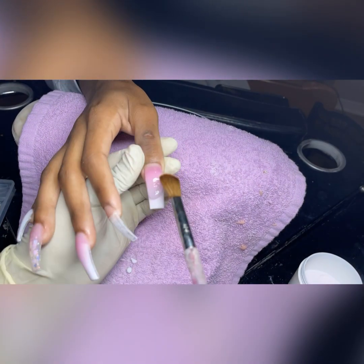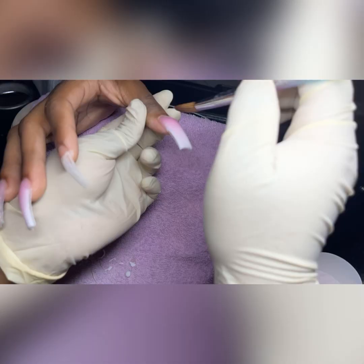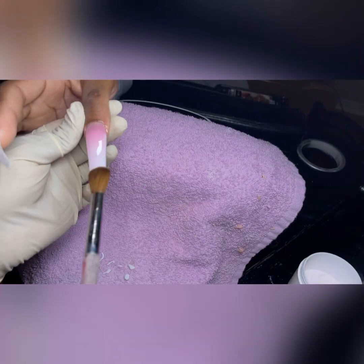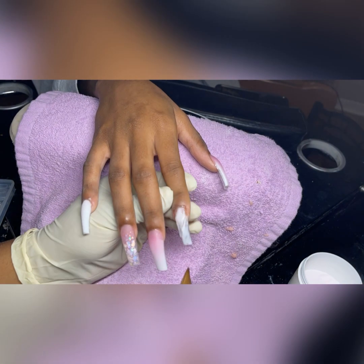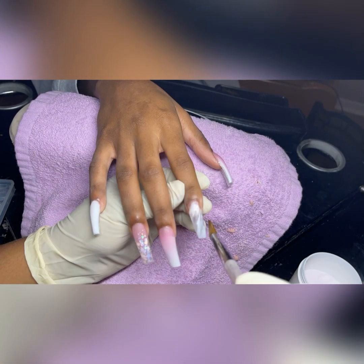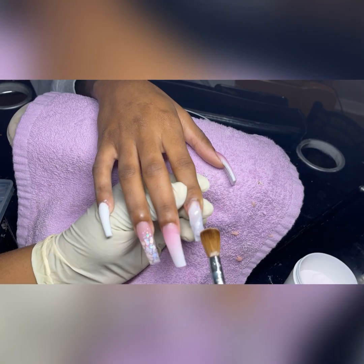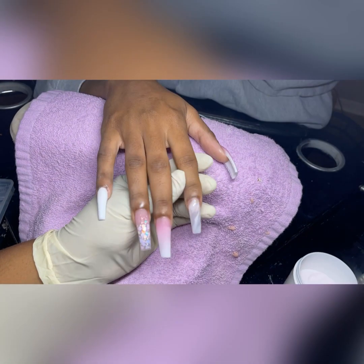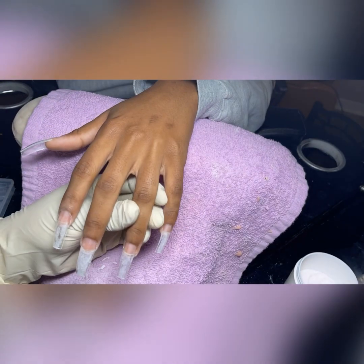On the pinky nail we'll just be going with all white, and on the corner finger we'll be doing a marble nail. For the marble I use something called Dirty Sprite — I don't remember where I got it from, but it's basically an effect glitter that gives the nail a shifting effect when you move it side to side, and I love that.